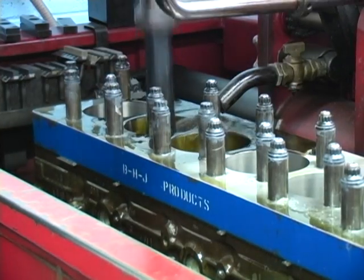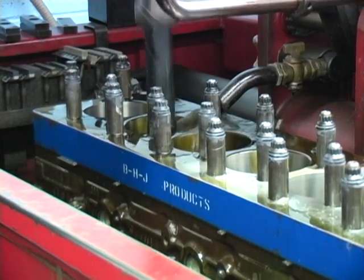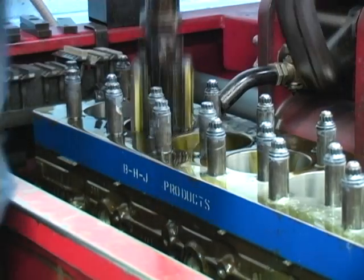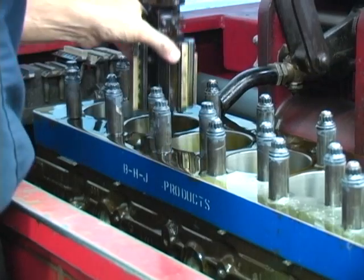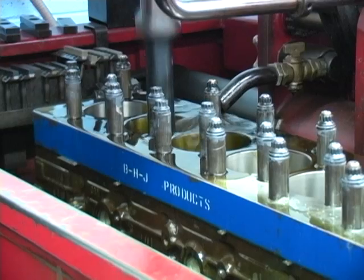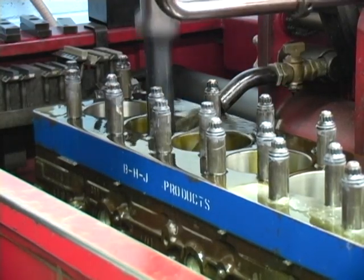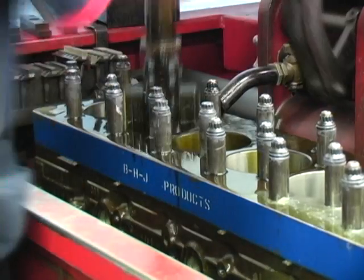Cylinder distortion can be measured with a dial bore gauge, but to make it easy to see in this video we will hone number two cylinder until the dark spots are almost gone. On this machine, 12 strokes with a 60% reading on the load meter will remove one thousandth of an inch. After 24 strokes the dark spot is almost gone — that is over two thousandths of an inch of distortion.